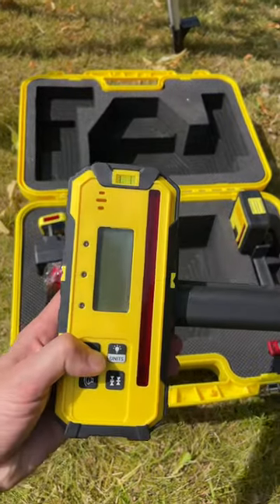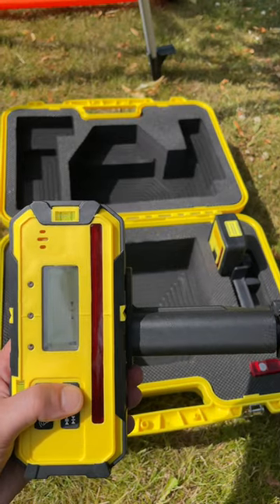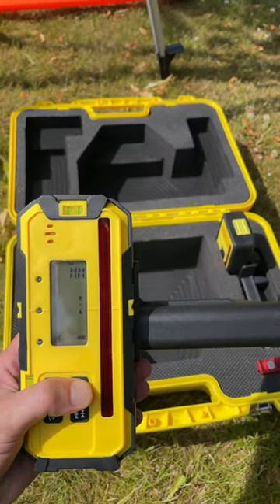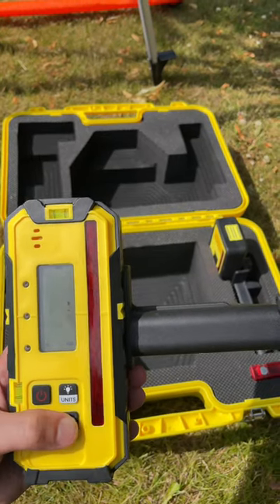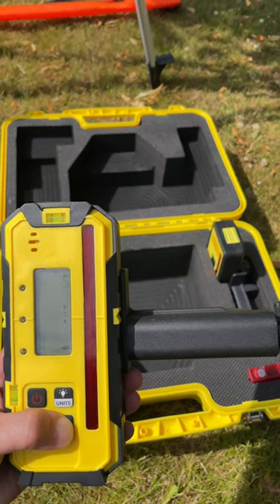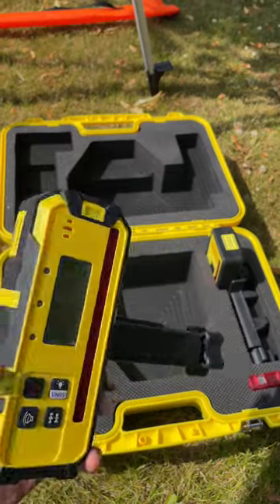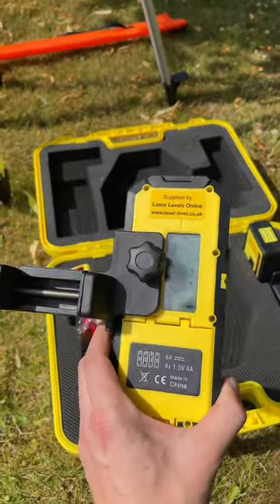The kit can also be upgraded to have the Fukuda FRD-800R detector, which features a chunkier body design as well as displaying in millimeters or inches the elevation or drop. As an example, you would see on screen 10mm, 8mm, 5mm, 2mm, then level, in addition to the normal up and down arrows. This makes setting out far faster and easier as you can see the exact value.